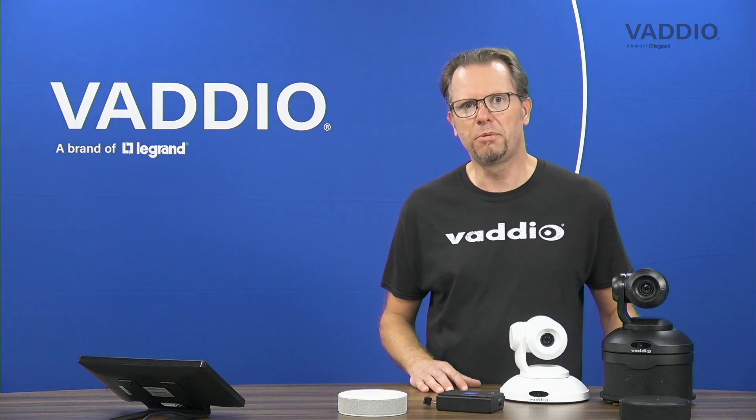Hi, my name is Arnoud Helmantel. I'm the product manager for Vaddio here in the EMEA region, and today I want to talk to you about ConferenceSHOT AV — specifically the audio capabilities of the ConferenceSHOT AV system.